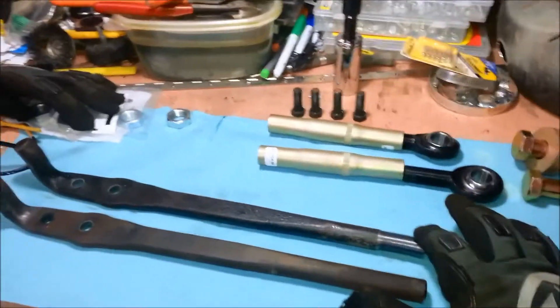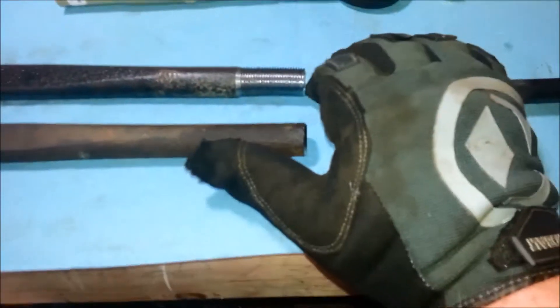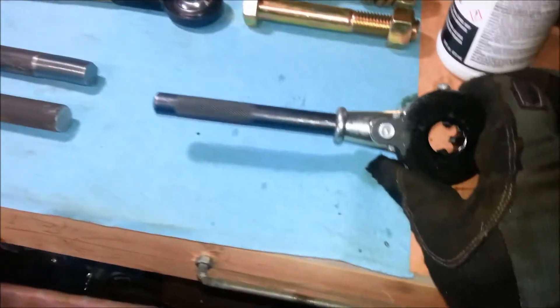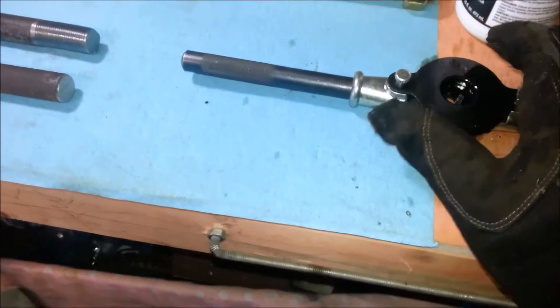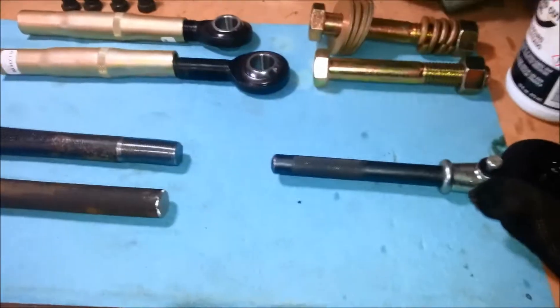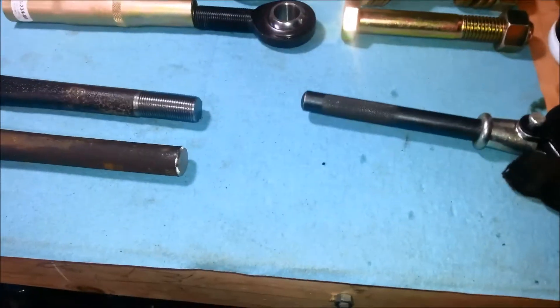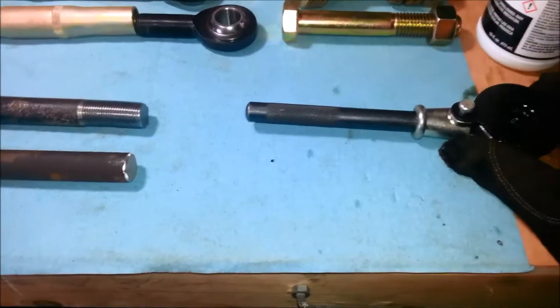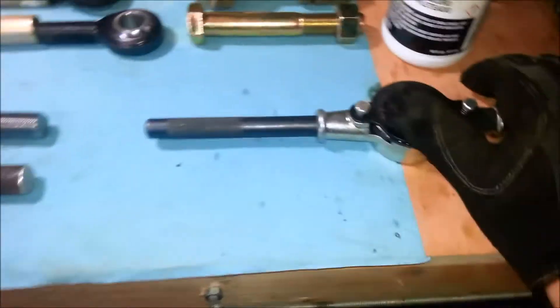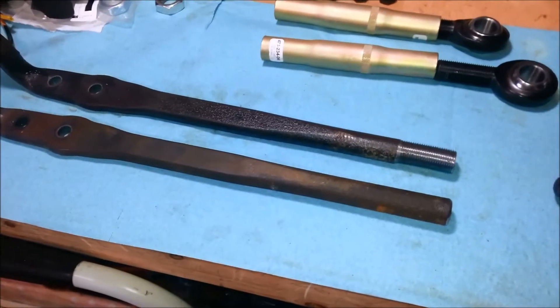So I've got one of these strut rods now threaded. Tip and word of advice: if you've never threaded anything this large before, the best tip is go slow. Quarter to half turn, back out to release your metal filings. Quarter to half turn, back out. And use a lot of thread cutting oil. I will thread up the other one and get back to this.